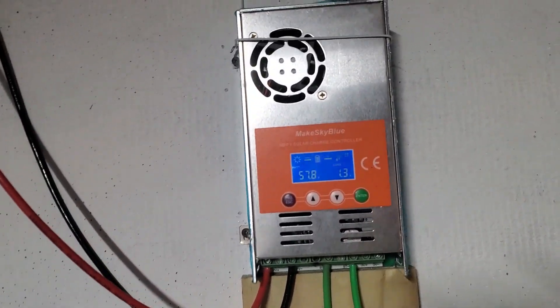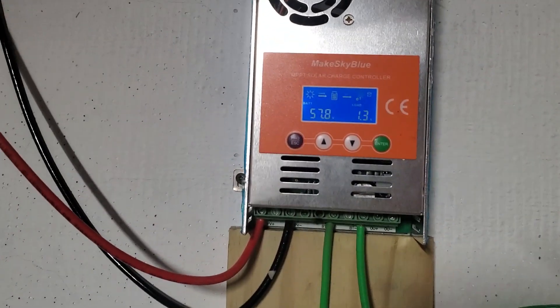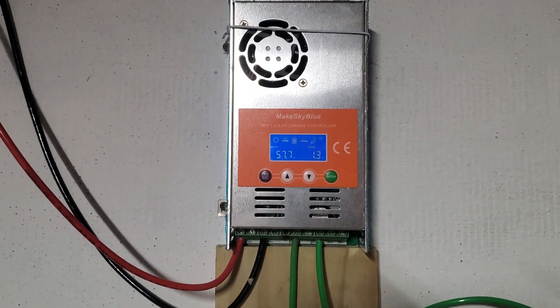I'm currently off-grid. This is my regulator. Let me go outside to show you the panels and how this thing works.